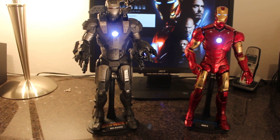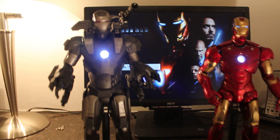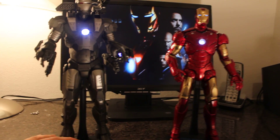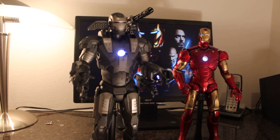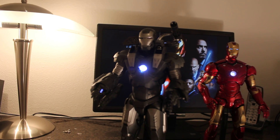Hey guys, I just put together my Hot Toys War Machine and it looks amazing, I loved it. Don't listen to anybody saying bad things about this one because it is incredible, and when it gets sold out I think it's gonna be more expensive than the Sideshow one.